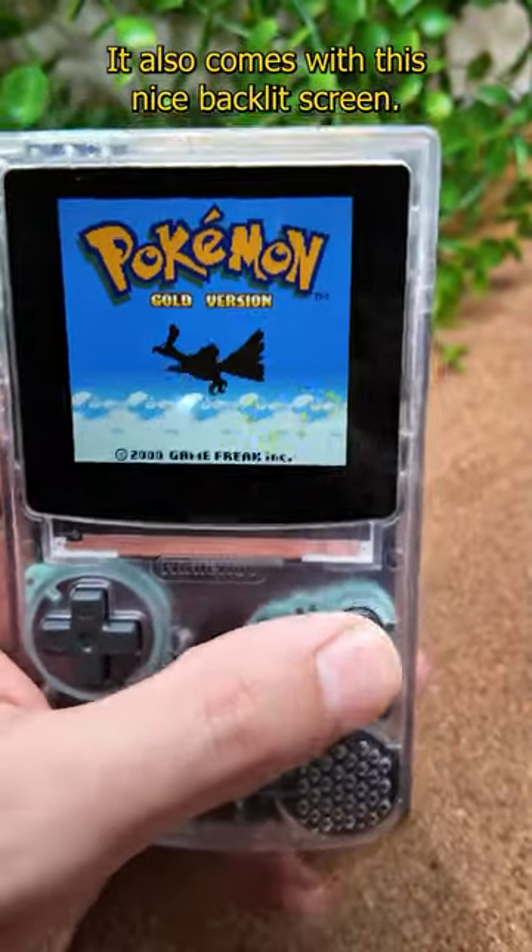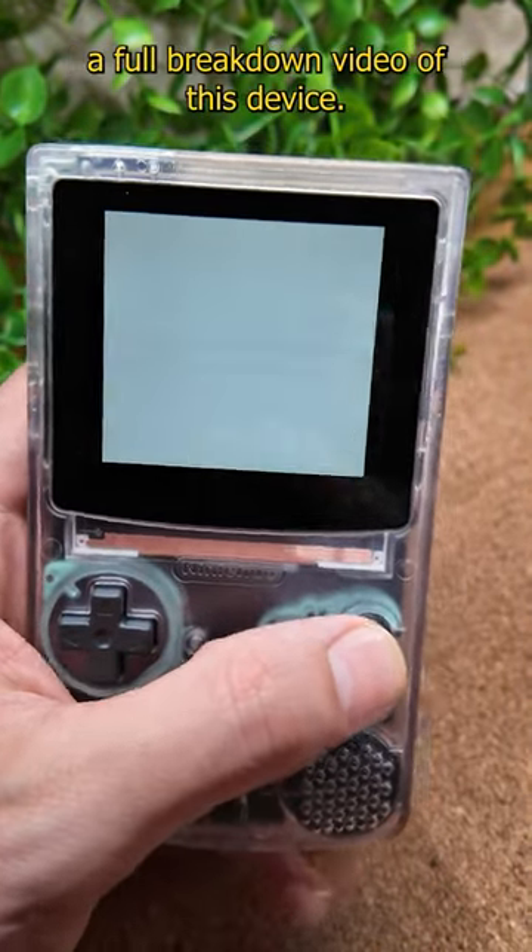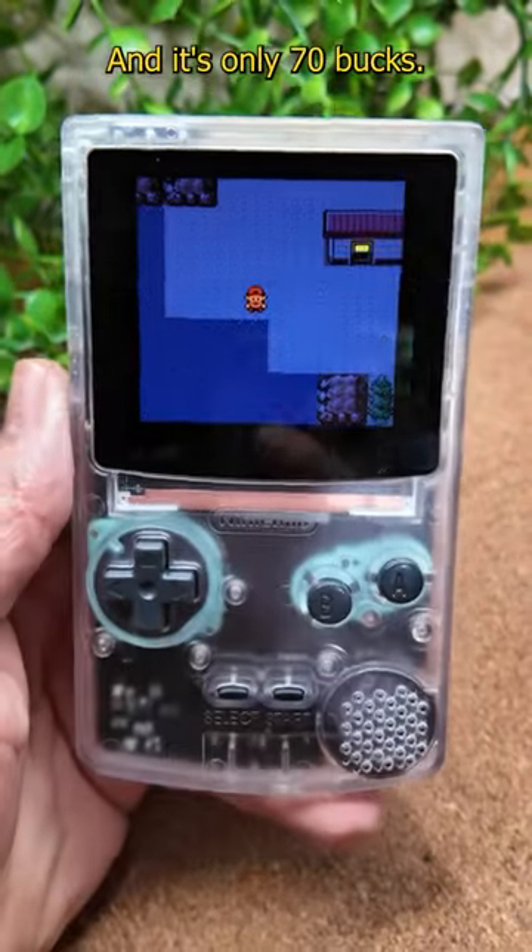It also comes with this nice backlit screen. Let me know if you'd like to see a full breakdown video of this device — and it's only 70 bucks.